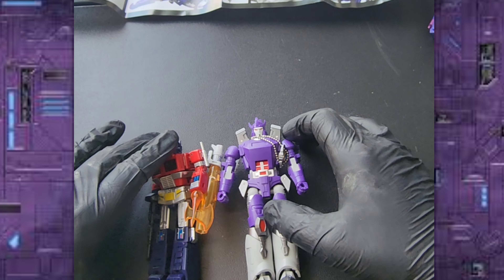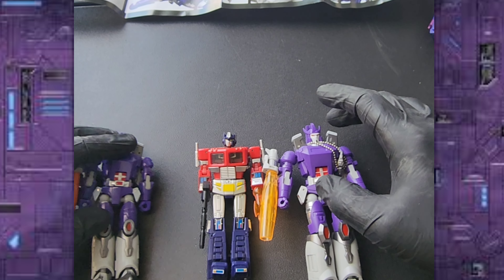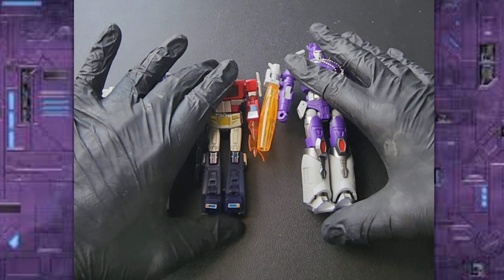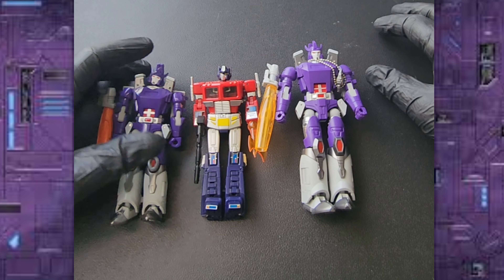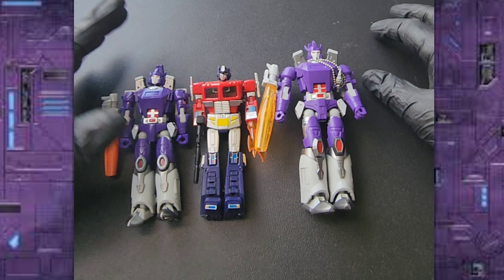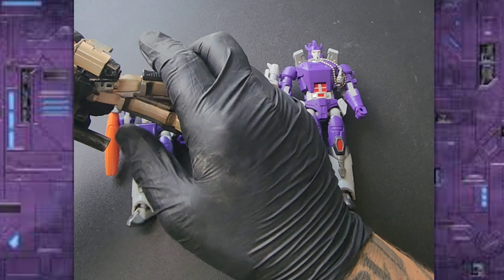Now let's compare him with the New Age Optimus Prime, because in my opinion Galvatron should be bigger than Optimus Prime. And as you can see, he is a little bit bigger, which I like. I love the New Age Galvatron but they're the exact same size, so let's bring out Megatron too.